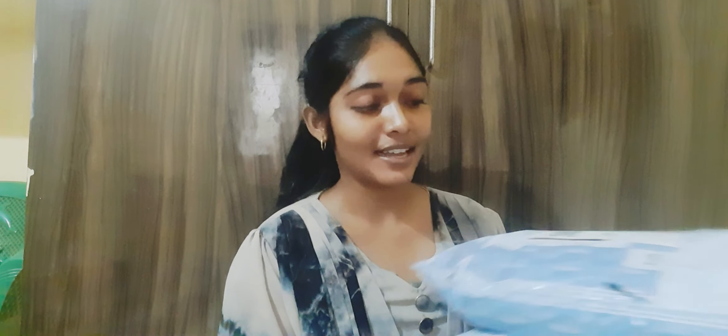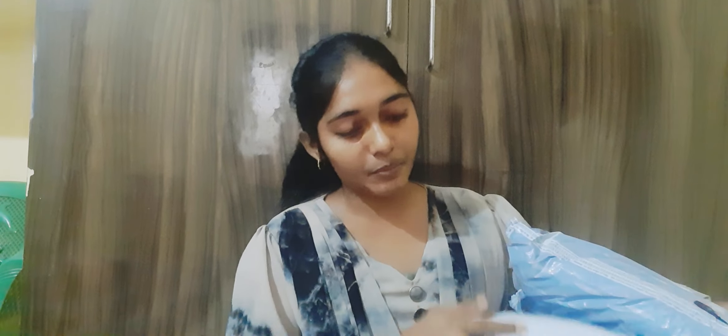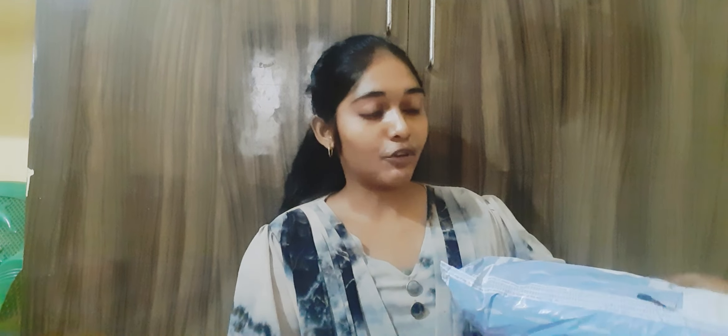Hi friends, welcome back to my channel Tabitha Sash Style. I already uploaded Christmas shopping videos, and now this is a New Year shopping video. Friends, I am sharing the shopping items and unboxing in this video.